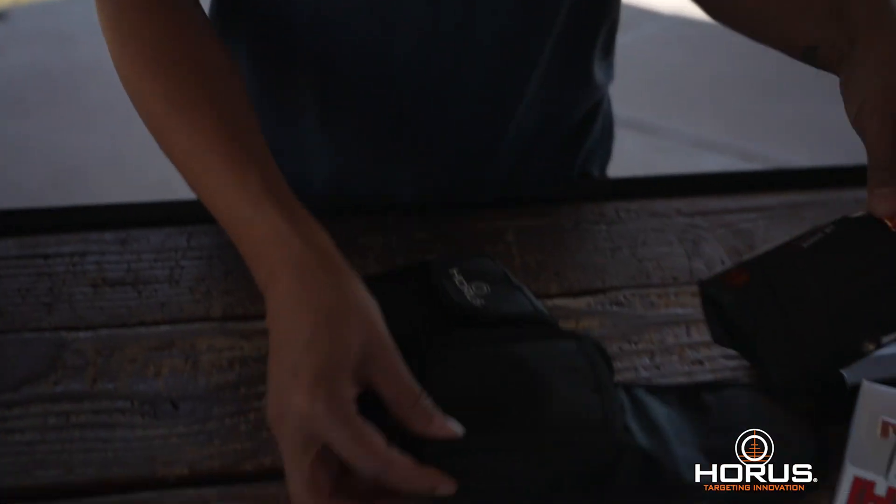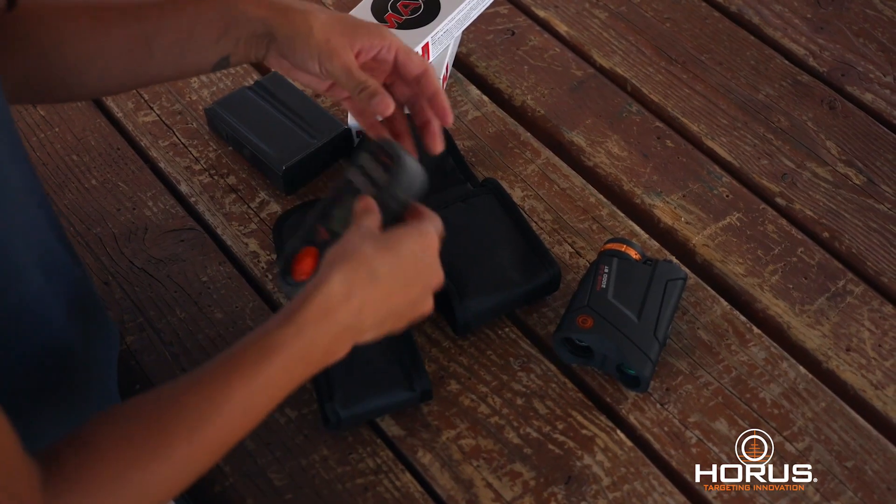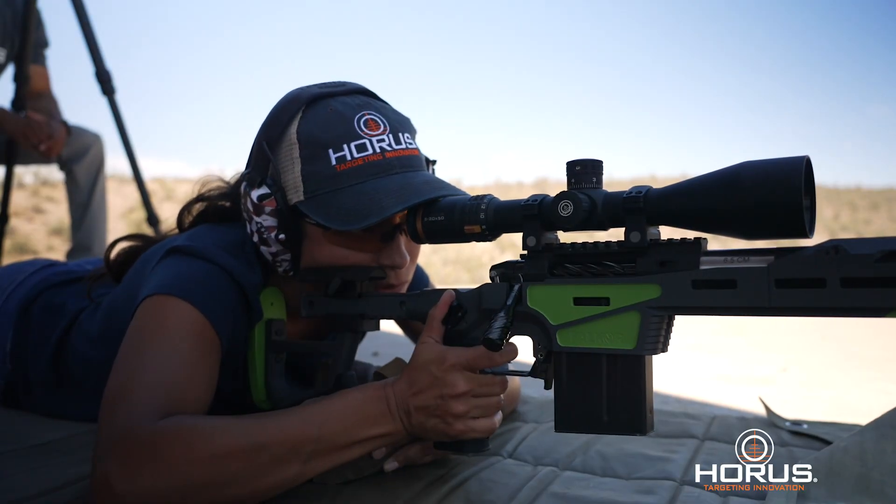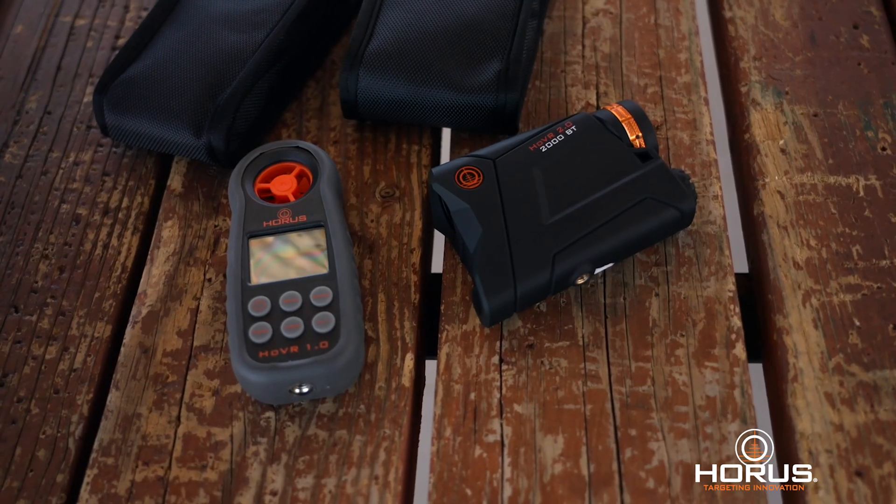While the Hover 2.0-2000BT can be used as a standalone product, it is best utilized with the entire Hover System, which includes the laser range finder, weather meter, ballistic app, and the Hover 5-20x50mm rifle optic with the Tremor 3 reticle. When the system is utilized together, it will give you accurate ballistic solutions.